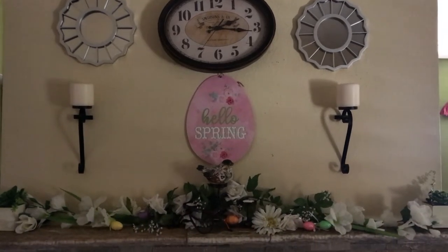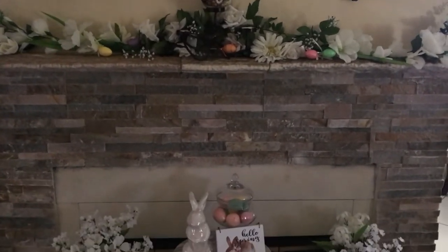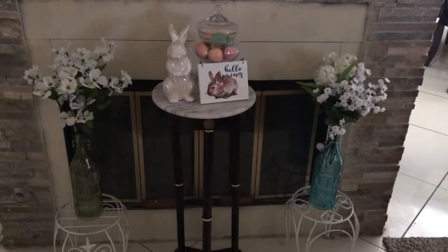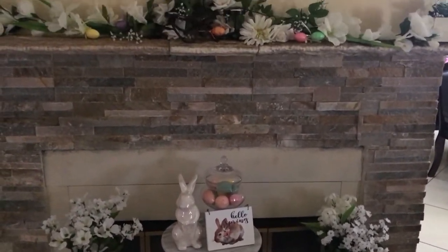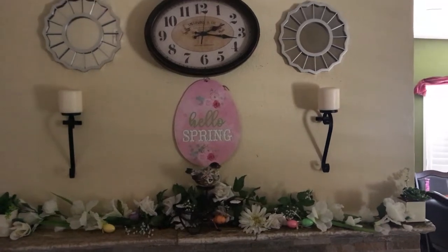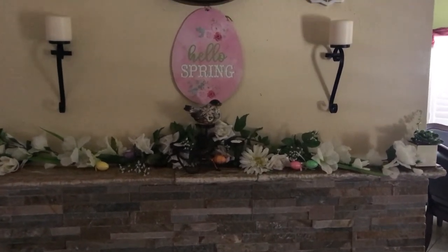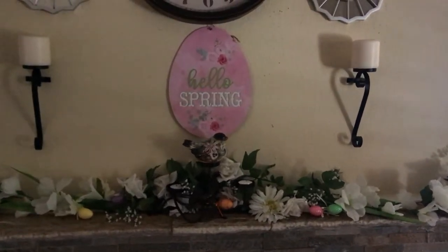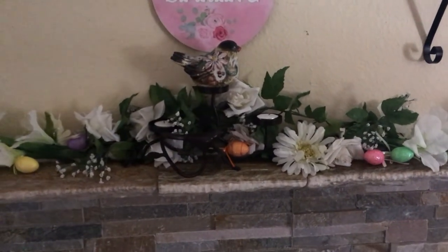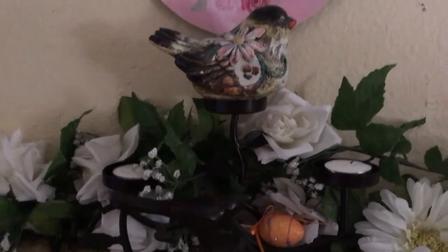Okay, here is my Spring Easter mantle. Starting at the top, of course, you see my clock and I have a couple of mirrors. Then coming down I have a cute little sign that says 'Hello Spring,' and beside that I have two candles. Coming on down to the actual mantle, you see that cute little birdie — isn't he adorable? He's sitting on top of my candle display there looking adorable.